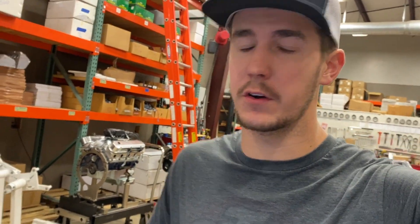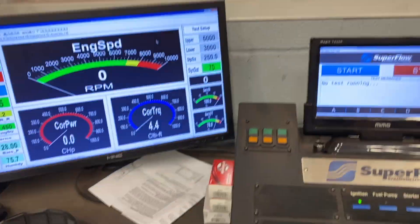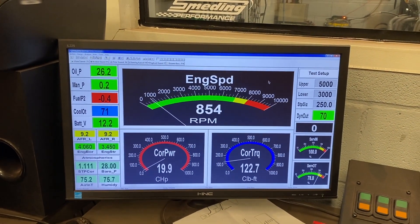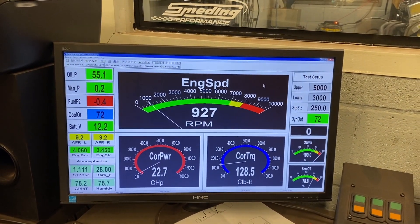The engine's all hooked up on the dyno. Initial timing is set. I have a tune loaded up into the Holley Sniper. There it goes — starts up immediately, oil pressure comes in. These systems really are just that easy. They're great little kits.